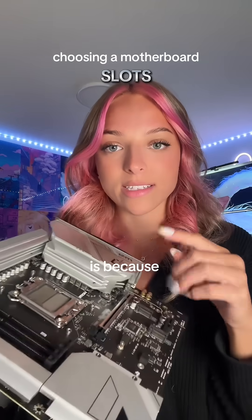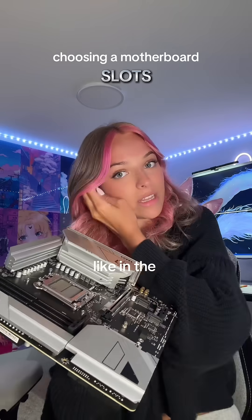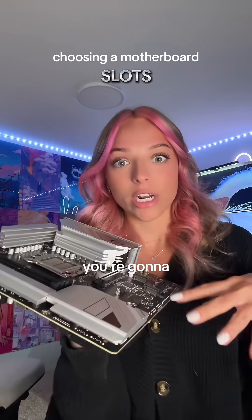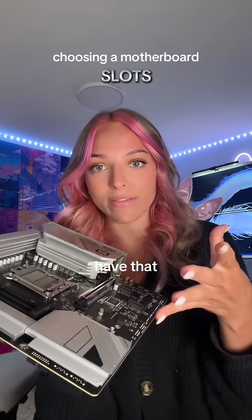The reason you want to look into the slots on a board is because upgradability is a thing. In the future, if you ever need a capture card, a sound card, or something like that, you're going to need a second PCIe slot — and if you don't have that, you're just kind of out of luck.